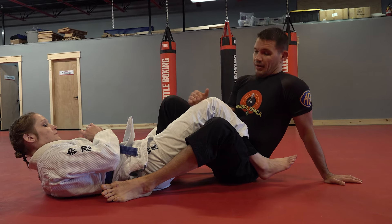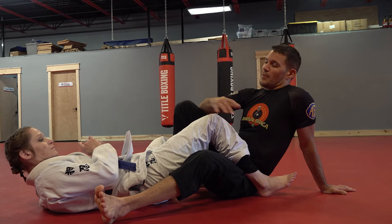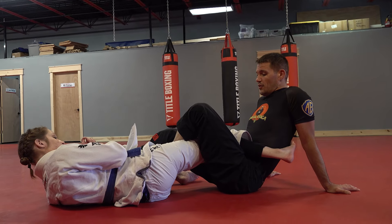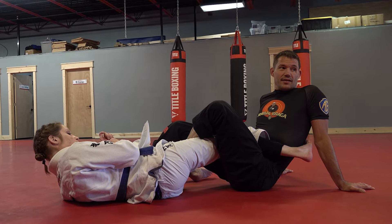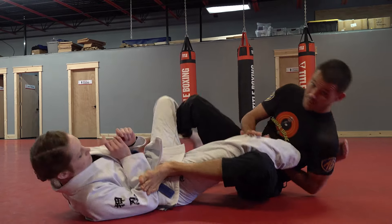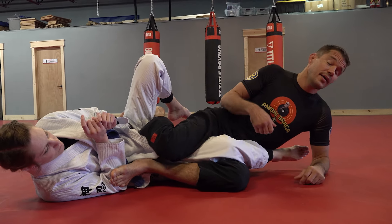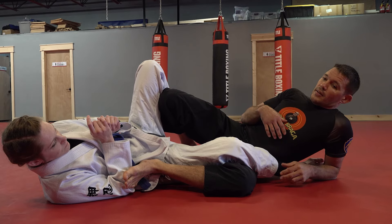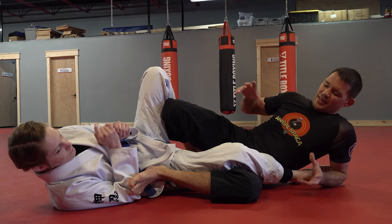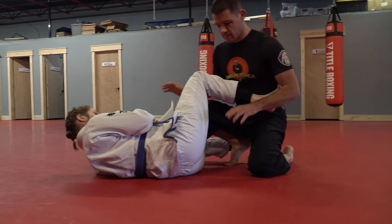So what we're going to look at today is a more common, very legal position. It's one of those weird things where IBJJF making that normal thing illegal kind of advanced leg locks, because everybody had to start going the exact opposite way of the reap — sitting this way, which used to be known as the wrong way. It actually elevated the leg lock game in a sense.